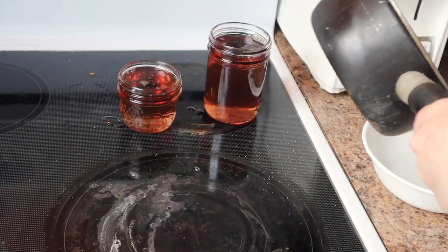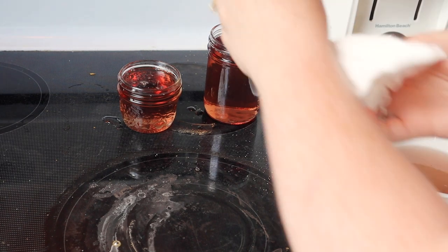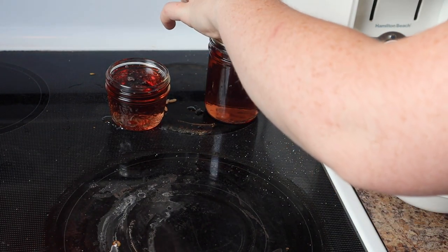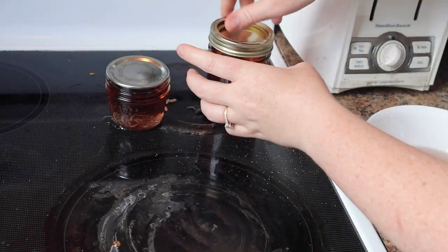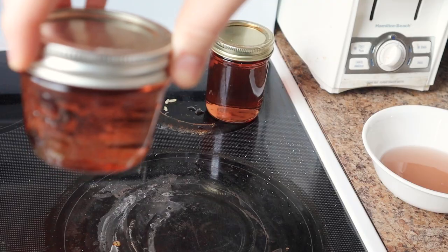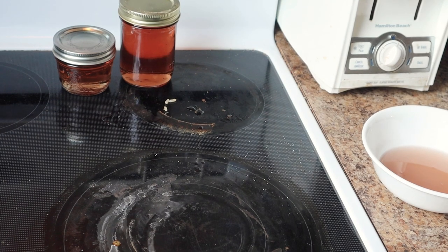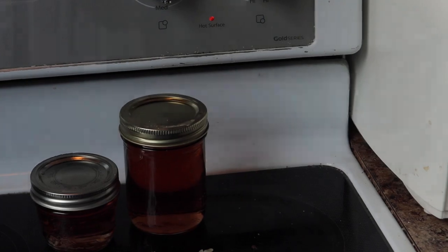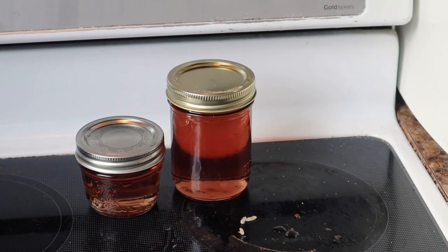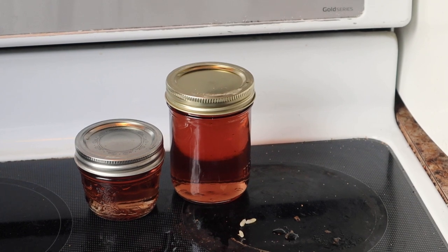I'm just going to pour it into this bowl so that my pot doesn't get covered in hot sugar. I saw some drippage so I'm just going to wipe around the top. Then I'm going to place on my hot lids. Look at that color. So I'm going to leave them here to cool down. It doesn't really matter to me if they seal because I'm going to use them pretty shortly. But if yours do not seal — if you don't hear the jars pop — then make sure you use them within a month.